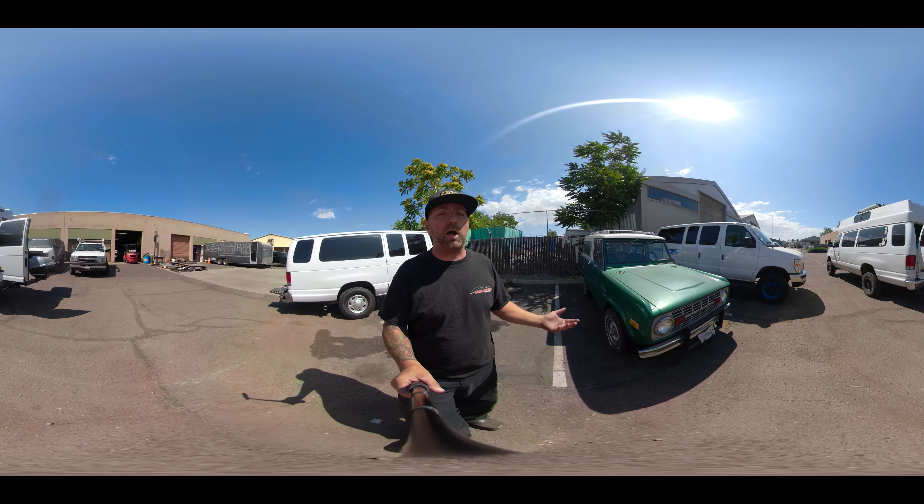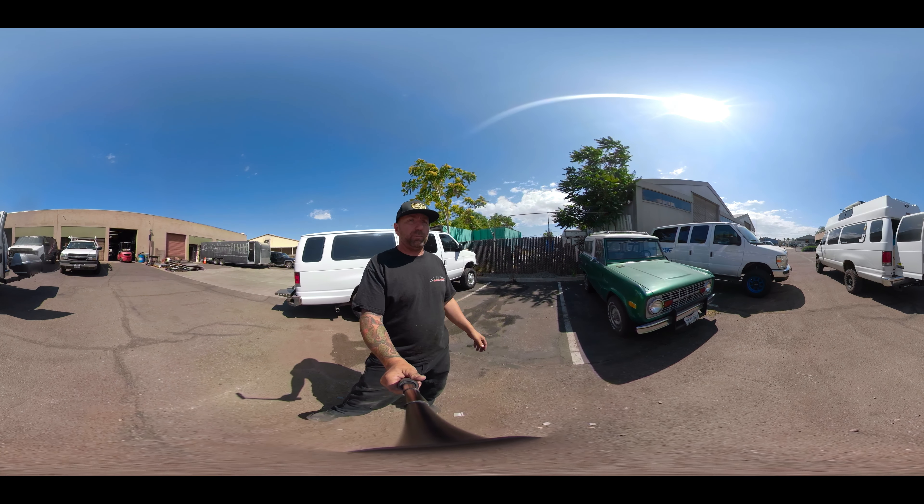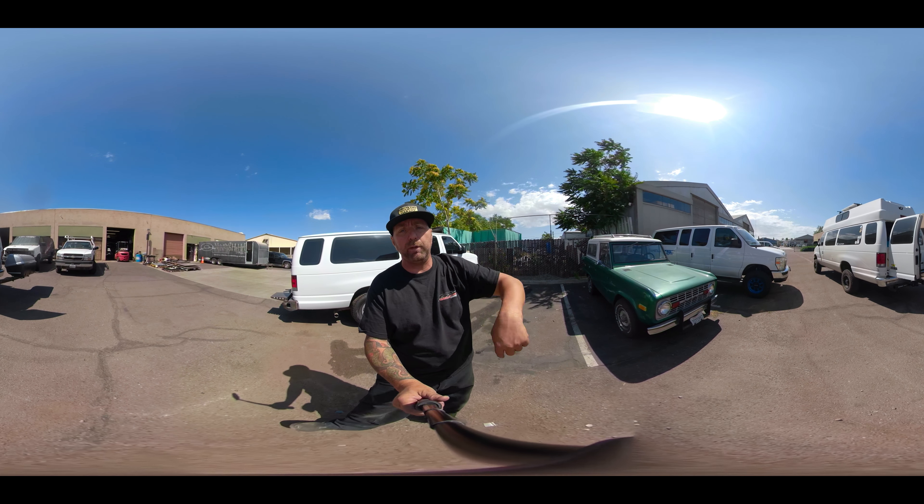What do you guys think? Comment below. I know these tires are smaller, but I don't think it looks ridiculous. Let me know your guys' opinion — comment below.